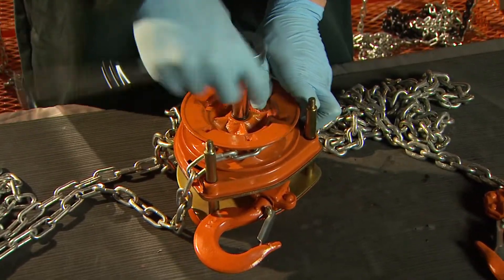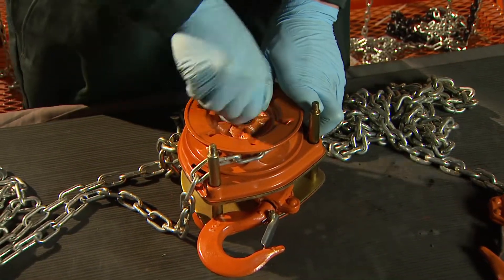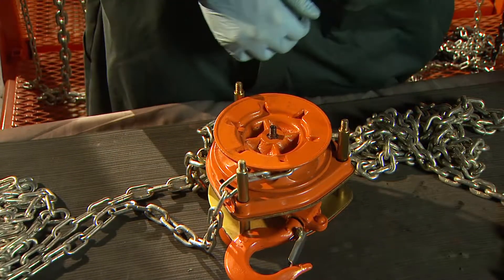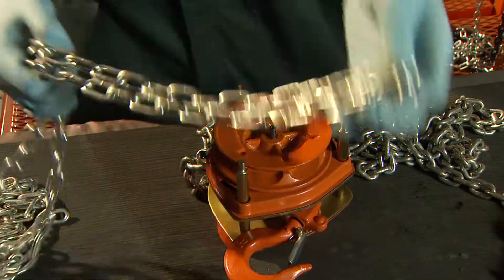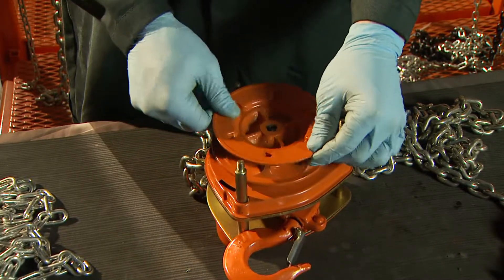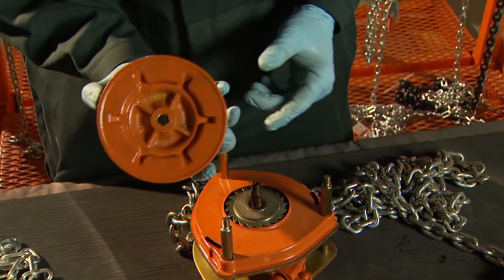Free the lock nut from the center of the hand chain wheel. Take the hand chain off the hand chain wheel and set it aside. Turning the hand wheel counter-clockwise will detach it from the drive shaft, allowing removal of the dust cover.